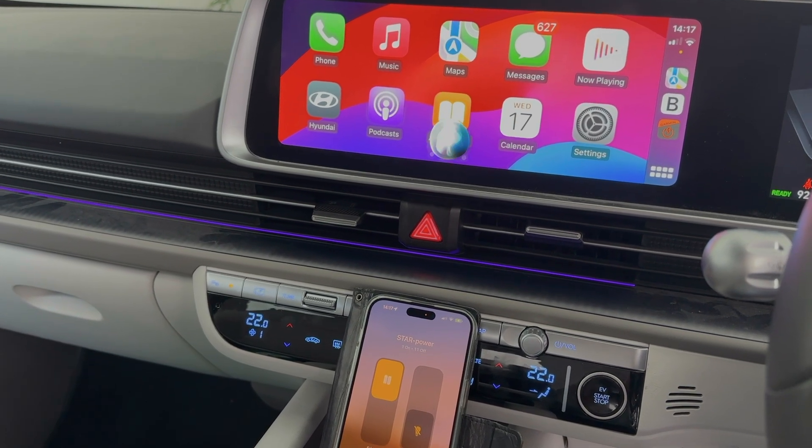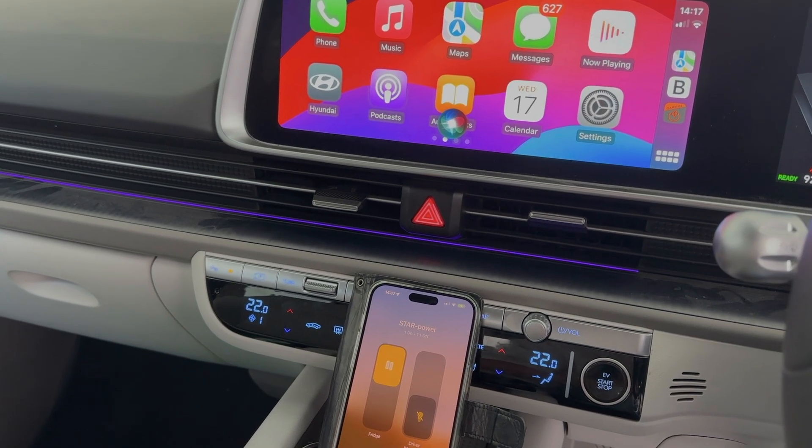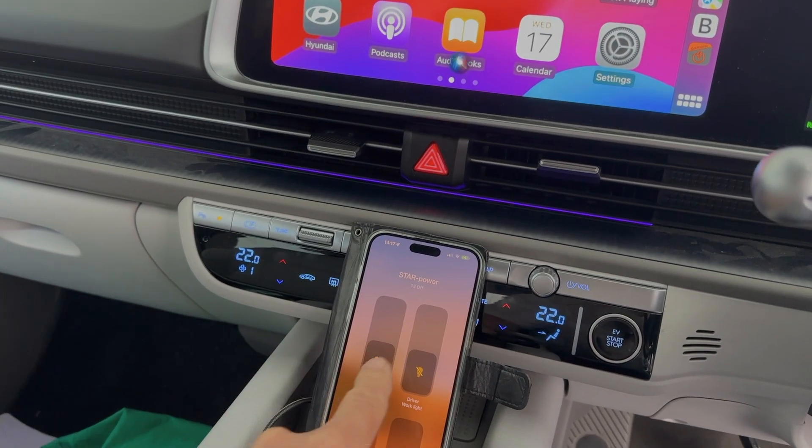Hey Siri, turn fridge off. And it's turned it off.